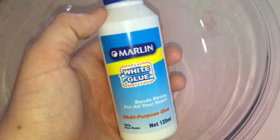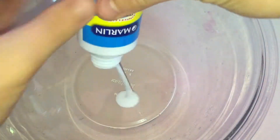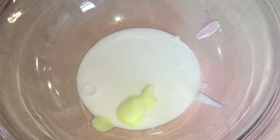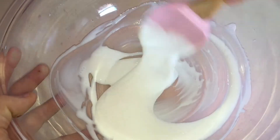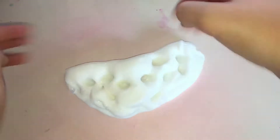The next glue I'm going to be testing is this Marlin white glue. This was the glue I told you about that I got from the store. I'm going to try it out and see if it works for slime. I'm putting in one pump of foaming hand soap and also a little bit of lotion, then mixing it. Now you can start activating the slime. That glue did work — it's so soft, very stretchy, bubbly, clicky, and also glossy.